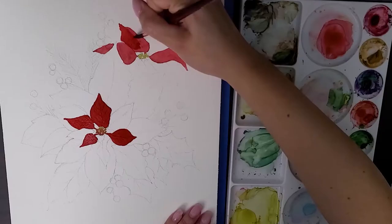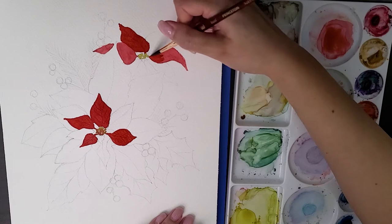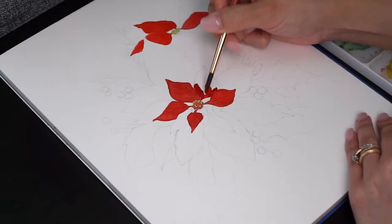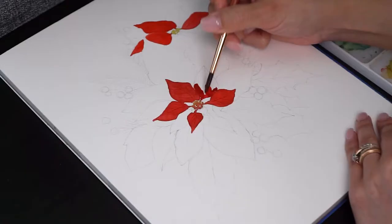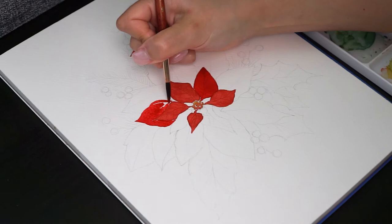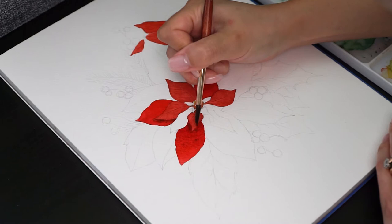If you pay attention to the petals, you will notice that they have a leaf shape, and because of that I'll be using a paper clip to add the petal wrinkles. Another tip is to use the paper clip while the paint is still wet — the water makes the paper softer so you can create the wrinkles without tearing the paper. If you forgot to use the paper clip while the paint was wet, you can add just water to the petal and then use the paper clip.